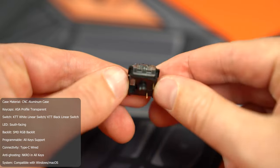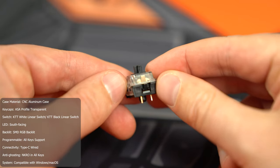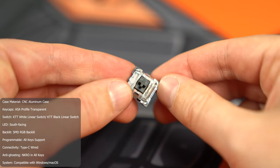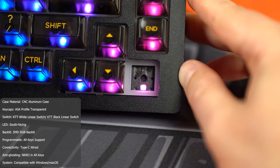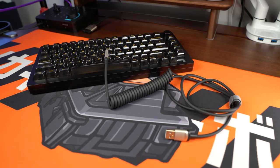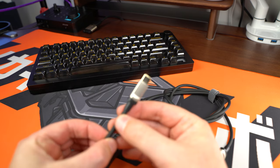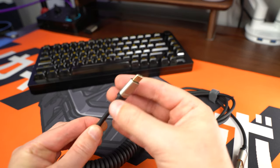The LEDs are SMD south-facing. South-facing LEDs is not always ideal depending on the keycap you're using, but at least you do have some RGB LEDs there if you want to customize it. All the keys are programmable via their software and support N-key rollover, which means if you're pressing down multiple keys — maybe for gaming or typing really fast — the keyboard handles that without any issues. It is compatible with Mac and Windows. In terms of connections, it's a wired USB Type-C connection. The cable comes in the box, as well as a keycap puller and a quick start guide.